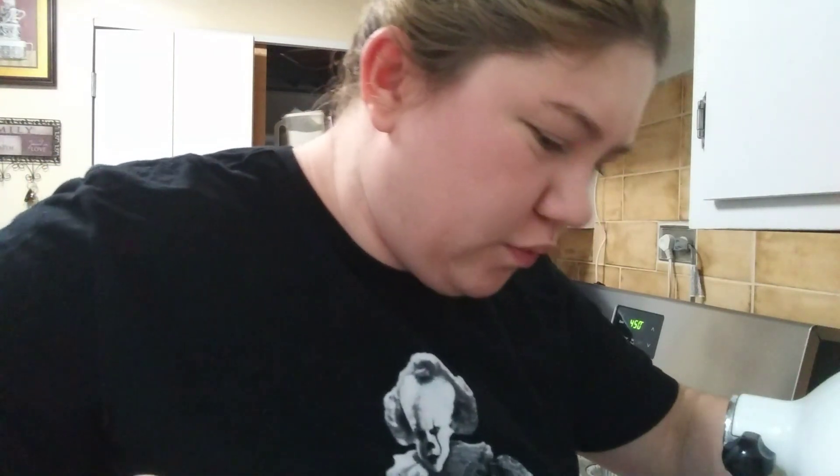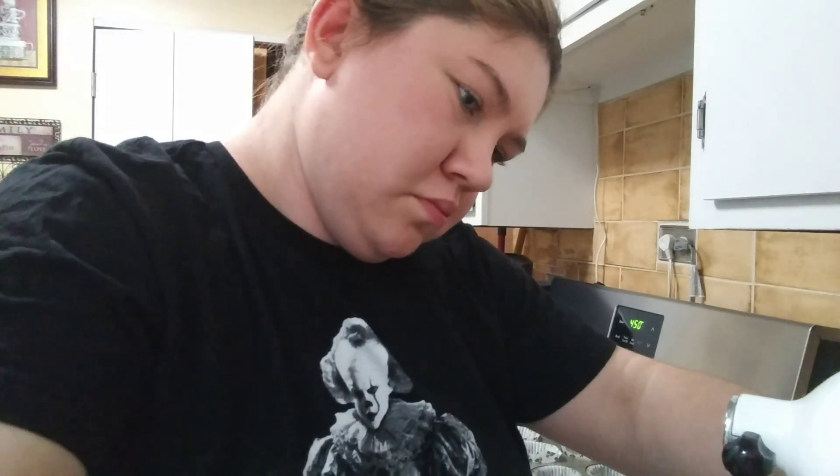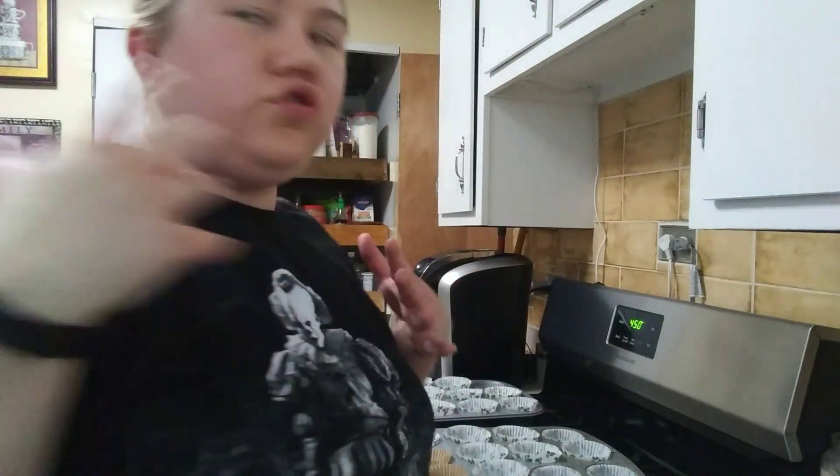Then you want to just stir that together for about a minute, maybe a little less. Now we're going to go on to our wet ingredients — you want to do those separately in a separate bowl.